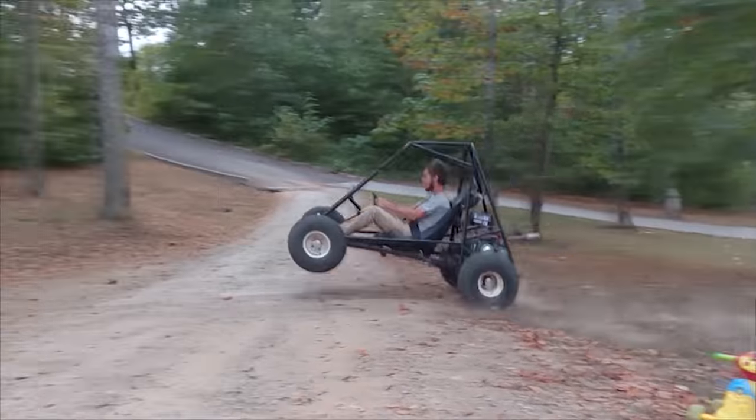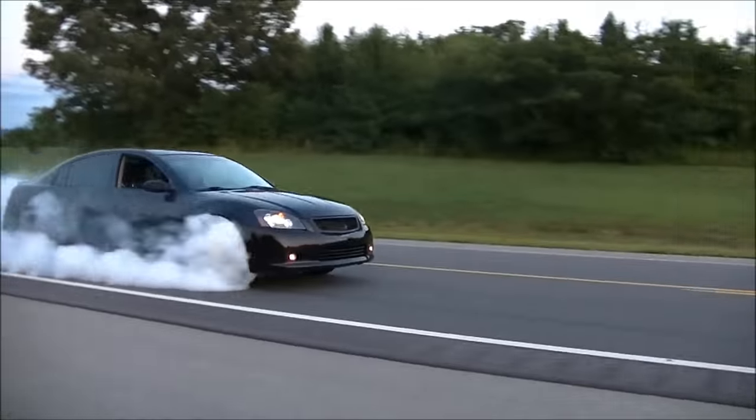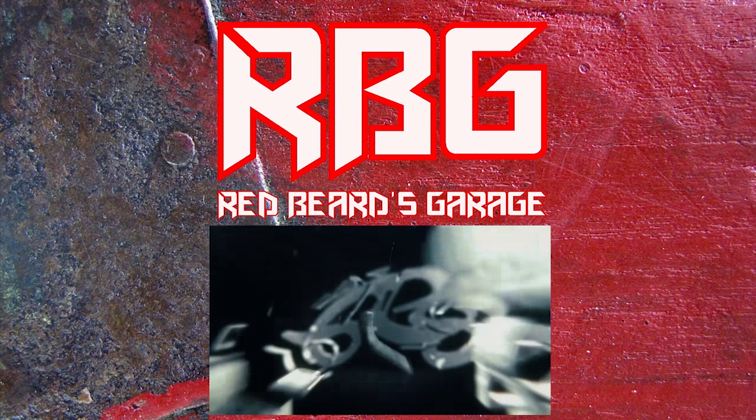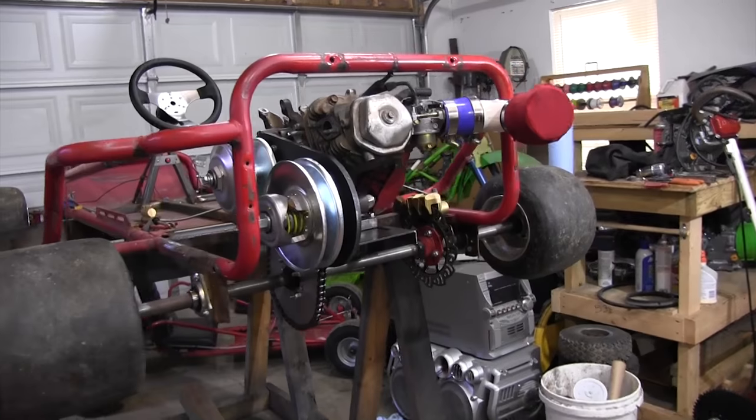Welcome back to Redbeard's Garage. Today we're getting back on the curse of the street go-kart. It's no secret I've had nothing but trouble out of this thing — every video becomes a super big pain because nothing works out. In this video we're going to put the exhaust on, throw the original gas tank back on, and line up that torque converter. Let's quit wasting time and get right into it.